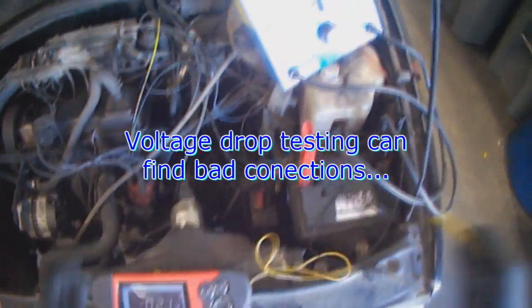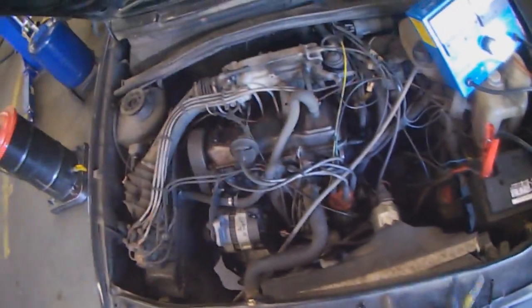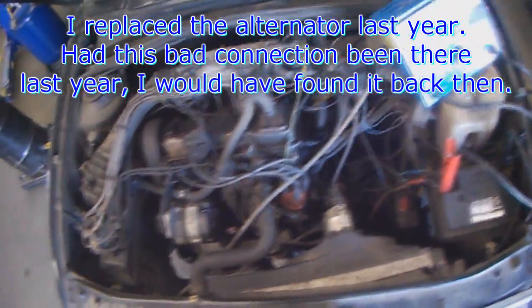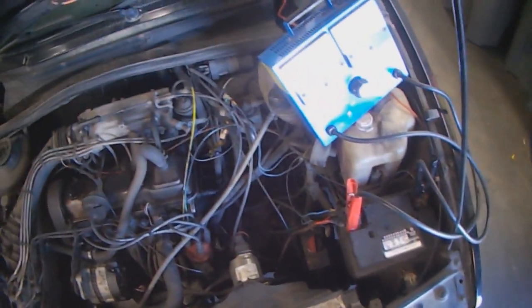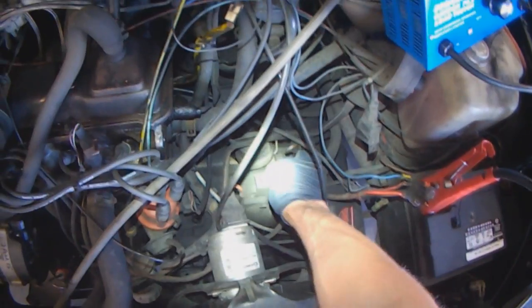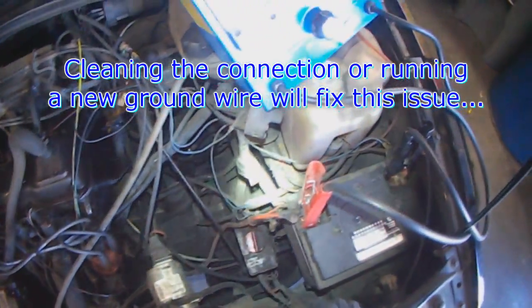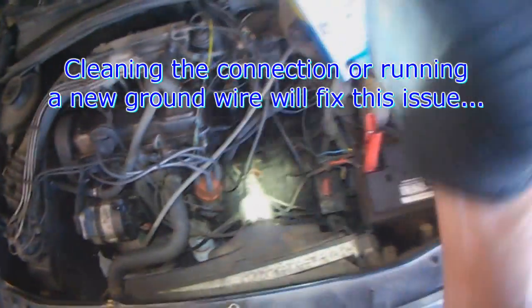So voltage drop testing saves your battery or charging system. The alternator was replaced last year by myself — that's my marking. Obviously, had this been the issue last year, I would have found it back then already. So this is just a new development. Over time, this is where the resistance builds up. So we're just going to run a new cable from here to the block, and that should clean things up.